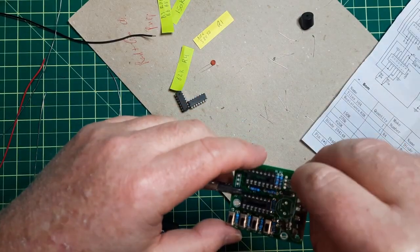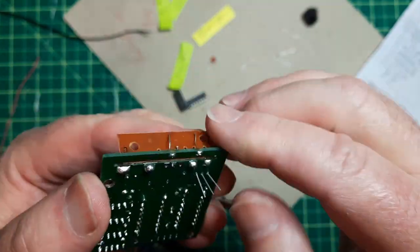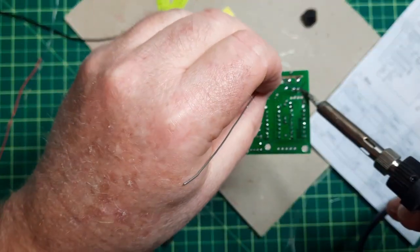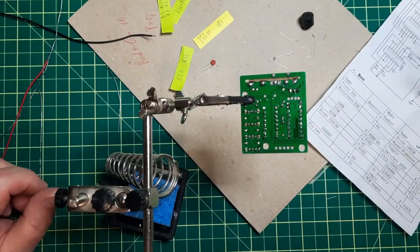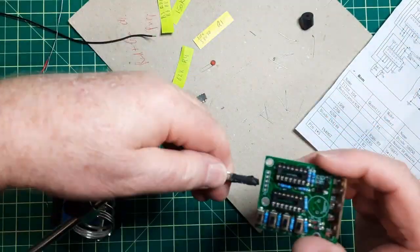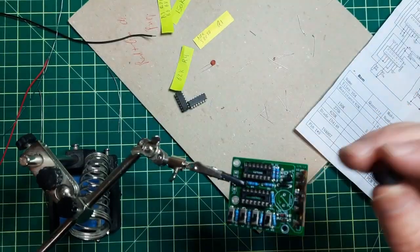I'm going to put the transistor protocol in with the diode. I'll put the chips in last, and we have to put the speaker in and cut the power.